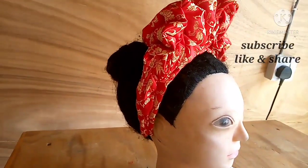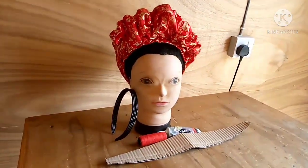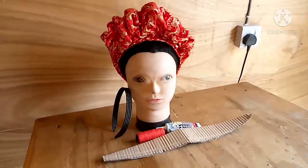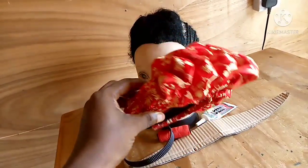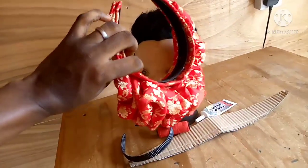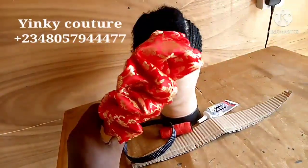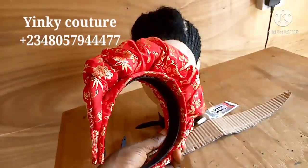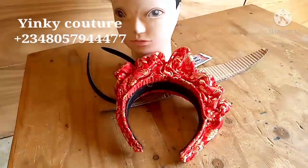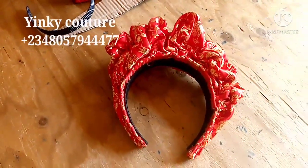This is the result — it is very beautiful. You can use this on corporate wears and native wears; it's very lovely. You can use this same method for all the hair band designs I showed you at the beginning of this video. Just get your base, make whatever design you need on it, and you're good to go. Please subscribe, like, and share this video. Our online classes are still on — contact us through the number on the screen or in the description box. See you in my next video, bye!